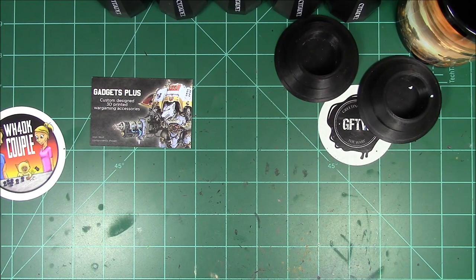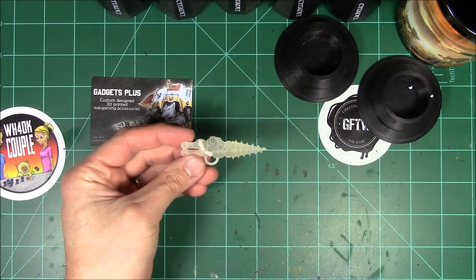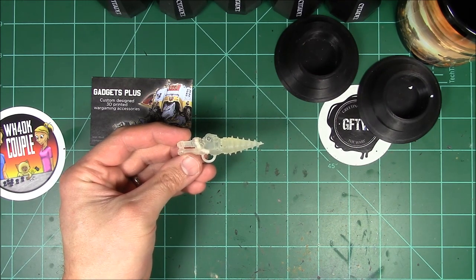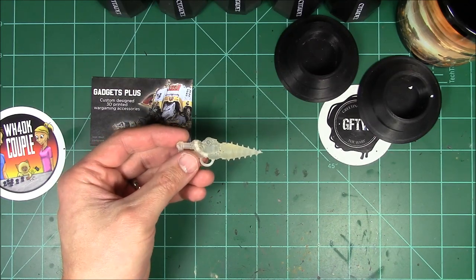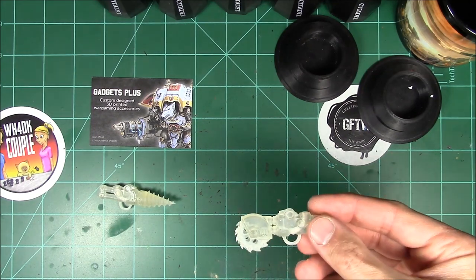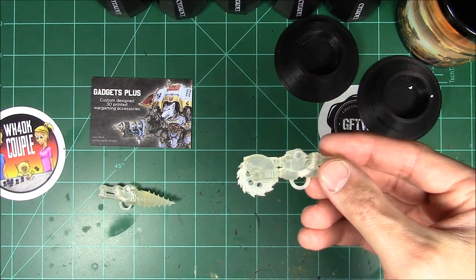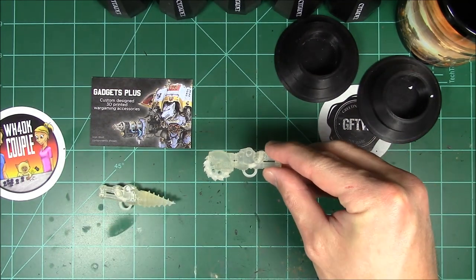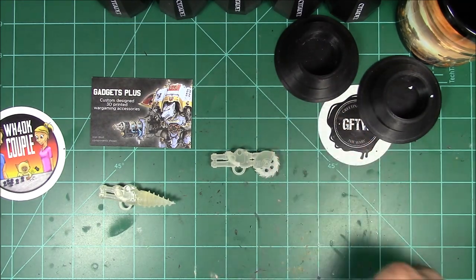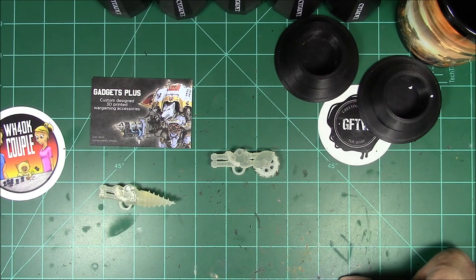The first one I got was the rock drill. As y'all can see, this is very very cool. I can't wait to put it on my Armagers. I really like the look of it. And then the second bit I got, which is really cool, is the siege saw. The siege saw is very cool as well. I hope you guys can see it.